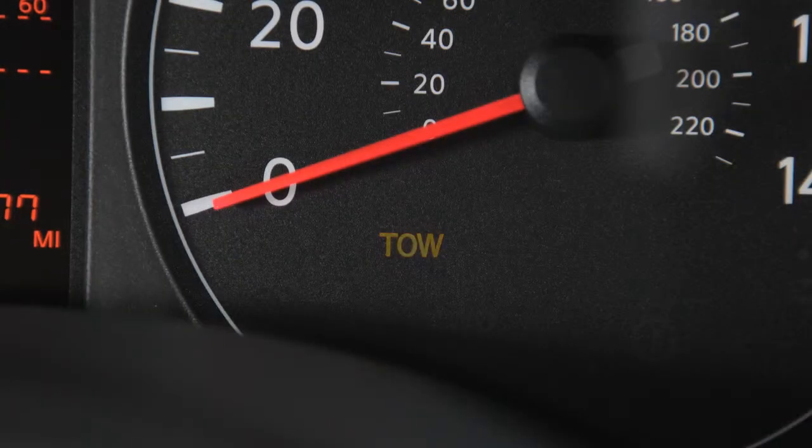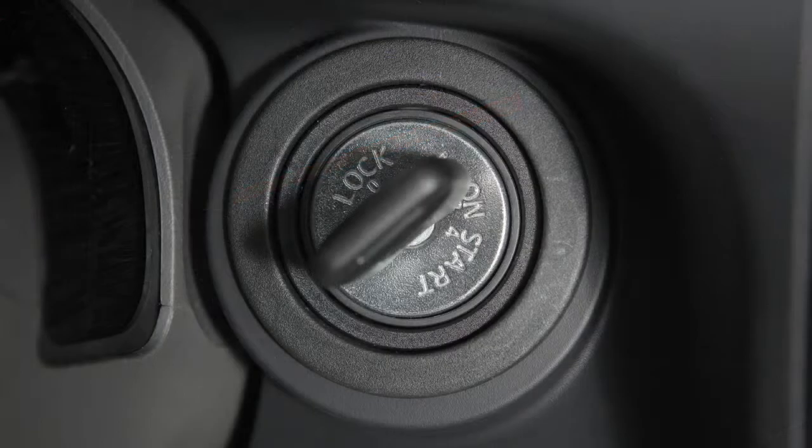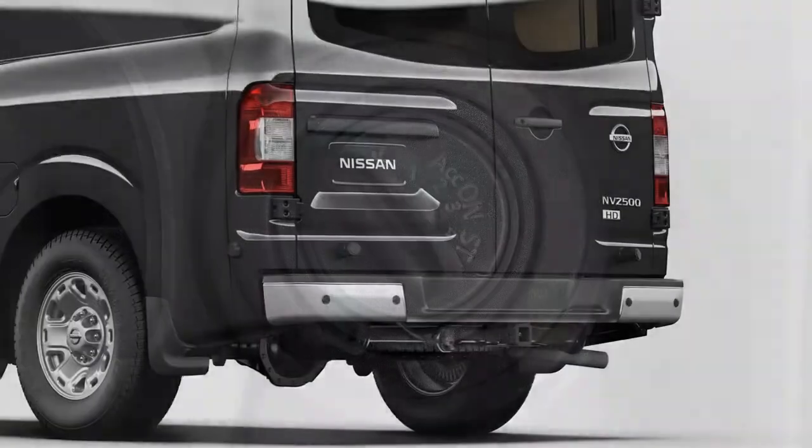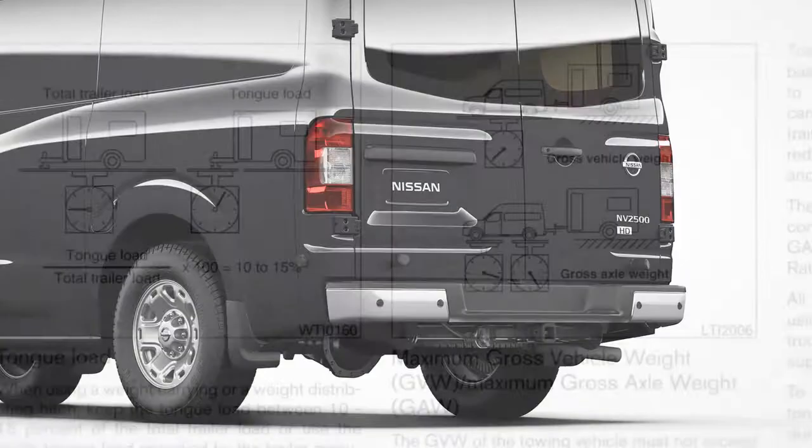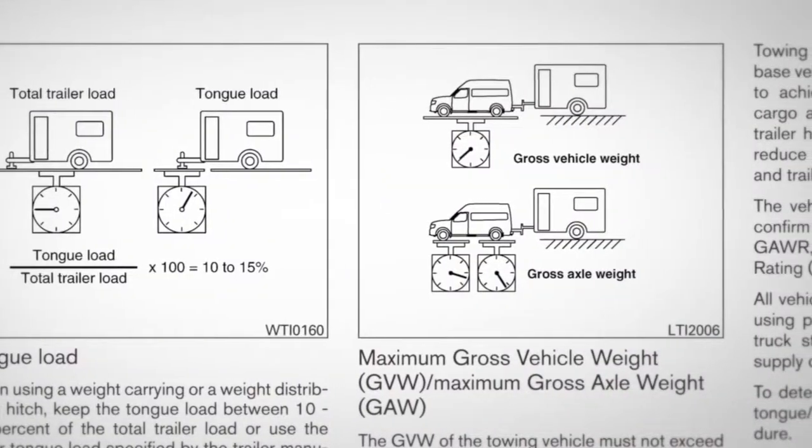Tow mode is automatically cancelled when the ignition is turned off. For additional important information on using your vehicle to tow a trailer, please refer to your owner's manual.